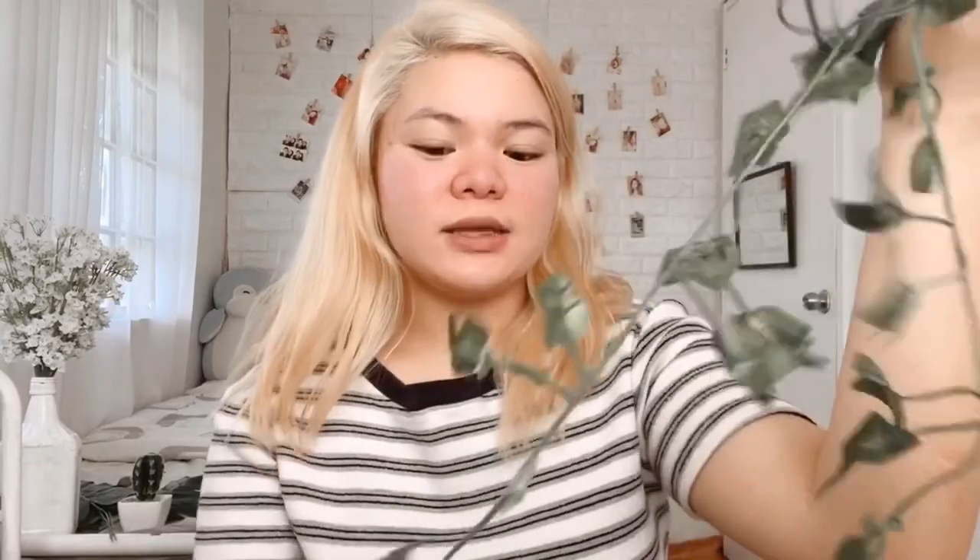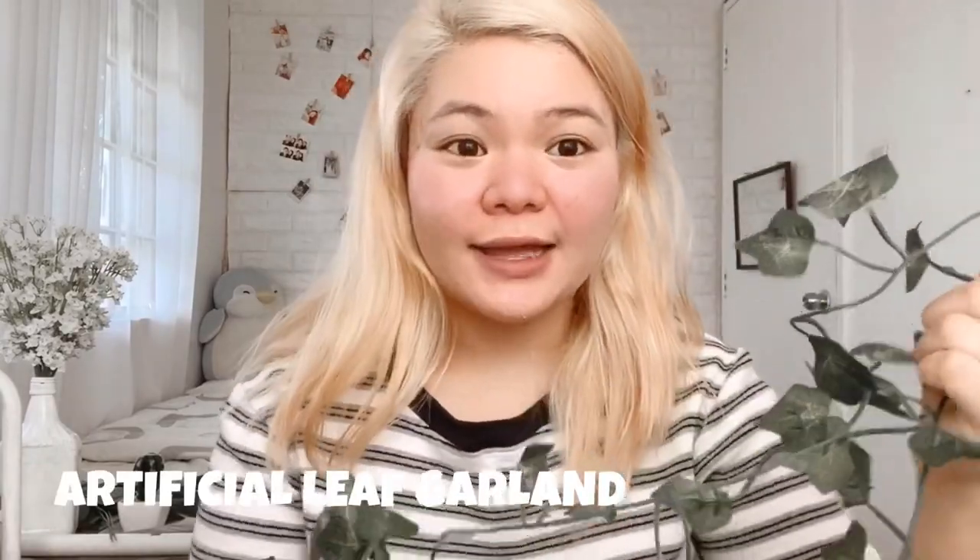So for the next item, meron naman tayo dito na... This one is an artificial leaf garland. Gagamitin ko ito sa DIY grid na gagawin ko as part of my room decor, so watch out for it. So I bought this garland for only 49 pesos. Ito yung flower, and yung susunod na item — isang shop lang din yung pinagbilhan ko.